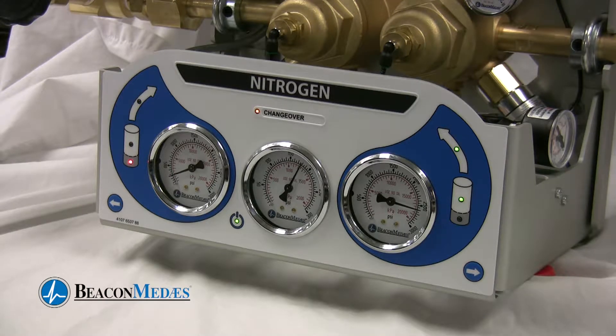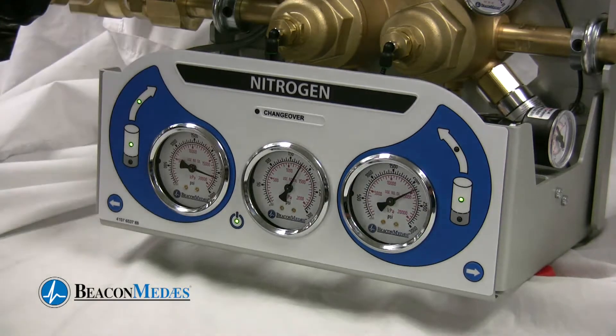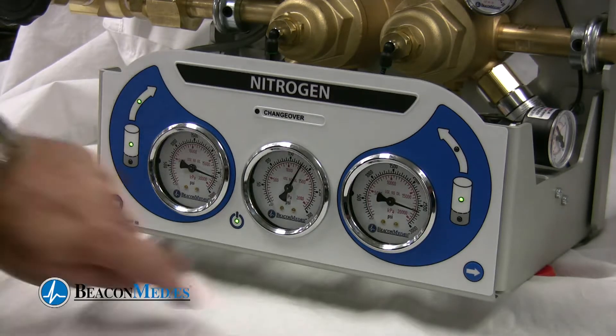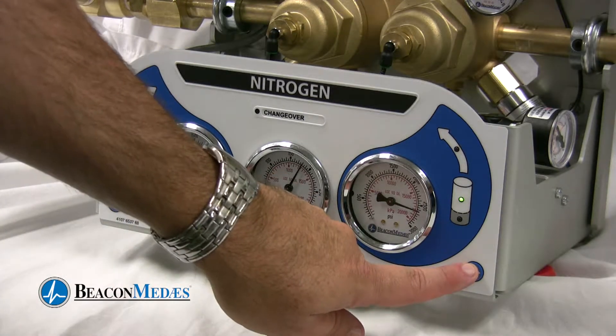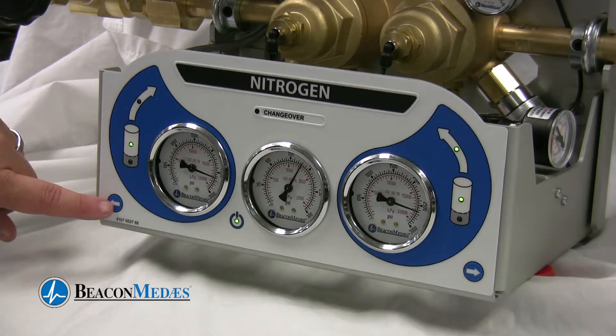We also have a changeover light that comes on when that switchover occurs. Now we want to take a look at the function of the manual changeover control buttons. These buttons allow you to easily switch between banks left and right with just a push of the button. Also notice during the changeover the steady output pressure.